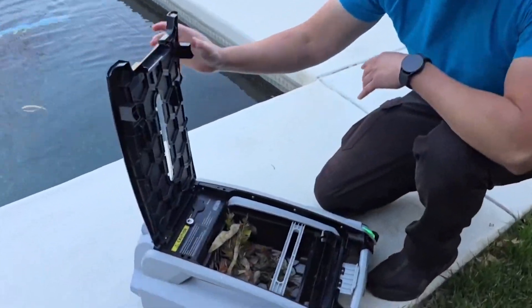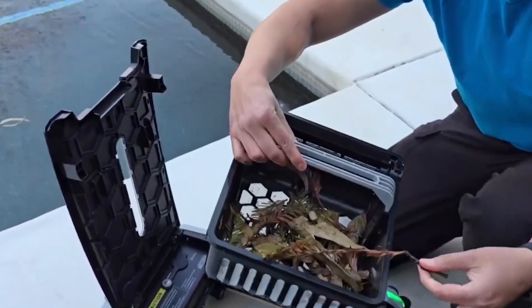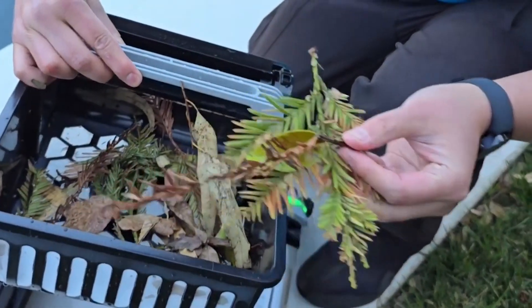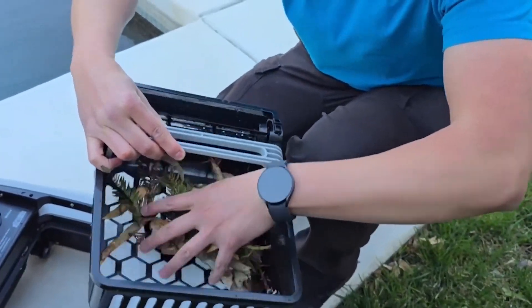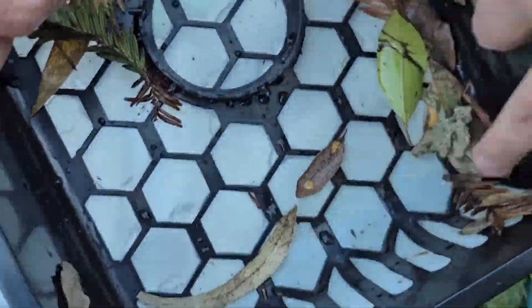Let me show you what's inside. It actually picked everything up really well - all sorts of debris. Just take a look at the size of this. There are big pine needles, but you also have smaller debris like small little leaves, and you can see at the bottom the finer, smaller debris as well.